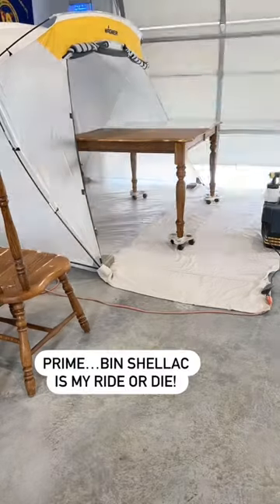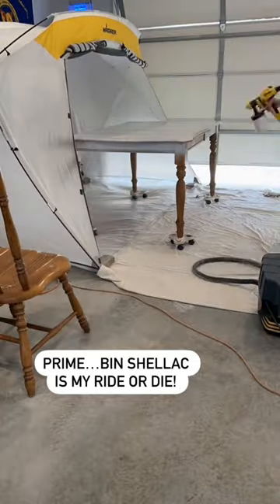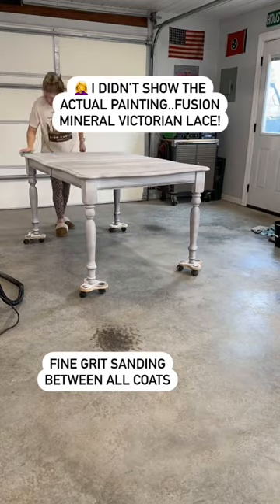I started out with the Zinsser 123 primer, but I wasn't very happy with the adhesion, so I ended up going over that with the BIN shellac primer. I always sand between all of my coats with a fine grit sandpaper.